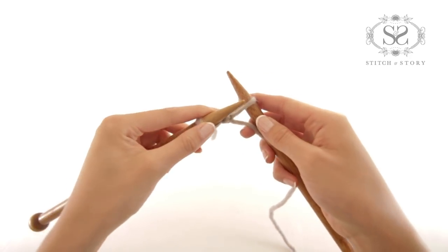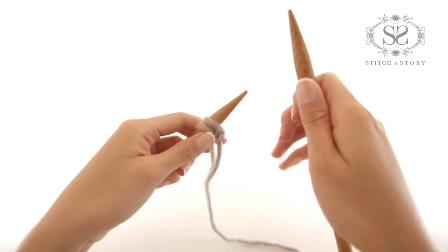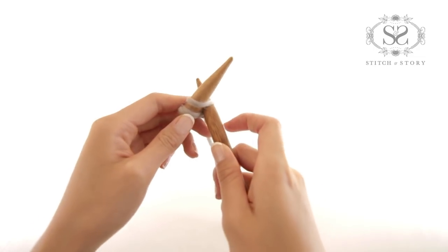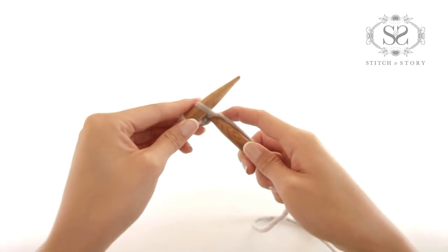Bring the right needle up and carefully transfer this new stitch over to the left needle and release the right needle. You have made your second stitch. Repeat until you have made your desired stitches. In this tutorial, we will make 10 stitches in total.